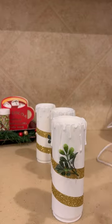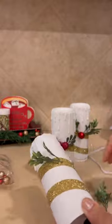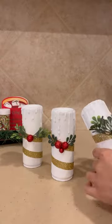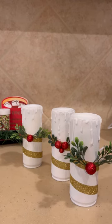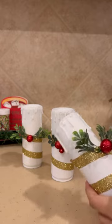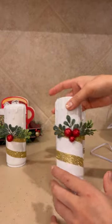Since I'm using this as a set, I'm only going to add three balls to one of the candles and one to the other two, because I don't want it to be too busy. I want them to coordinate, but not be too matchy-matchy. Now that we're wrapping up the finishing touches, we're basically done.